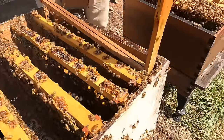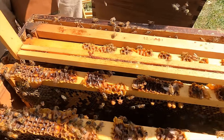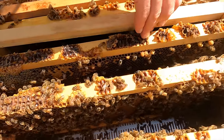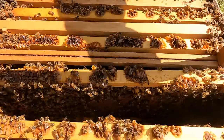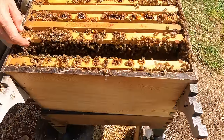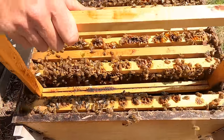We put blank frames in to replace the ones we split from. Because this is a strong colony and it's spring, we can do what's called checkerboarding. Our aim here is to slow this hive down so that they don't swarm. Once population and incoming nectar and pollen gets overloaded it triggers the swarming response — the natural way they reproduce. By splitting their brood nest up and putting blank frames between the brood, it'll encourage them to draw the wax quicker.